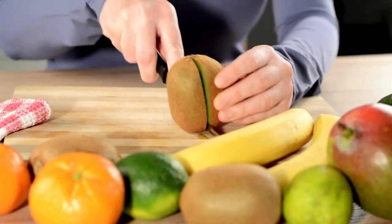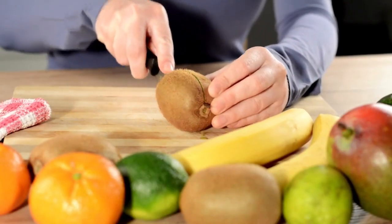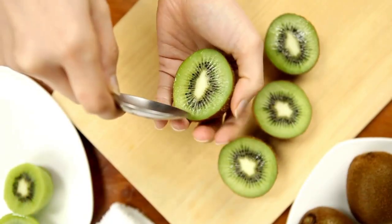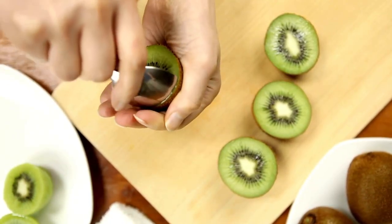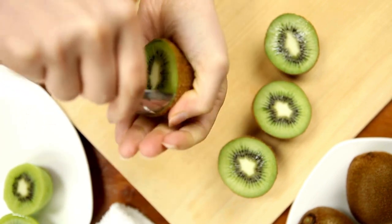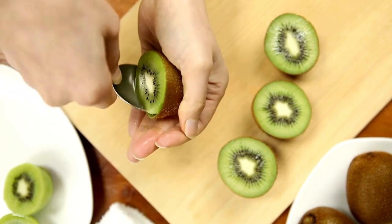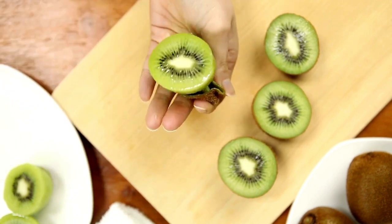The second method is to cut the kiwi in half lengthwise to create two oval-shaped halves. Grab a spoon and slide it between the kiwi flesh and the skin. Move the spoon around the edge to separate the skin from the flesh. Once you've gone all the way around, you can scoop out the whole piece in one go.